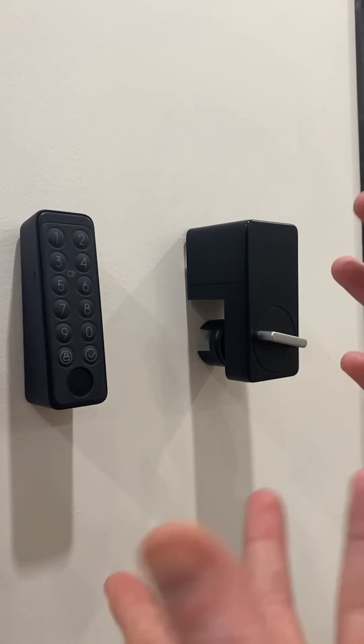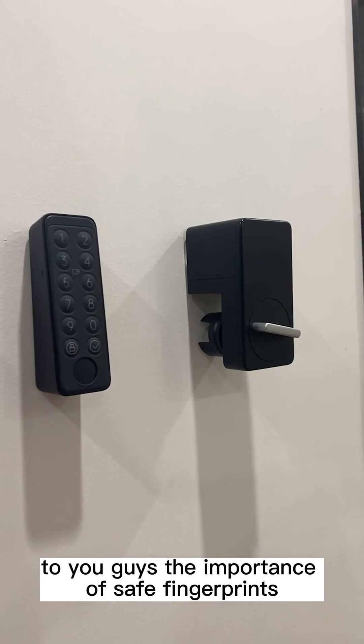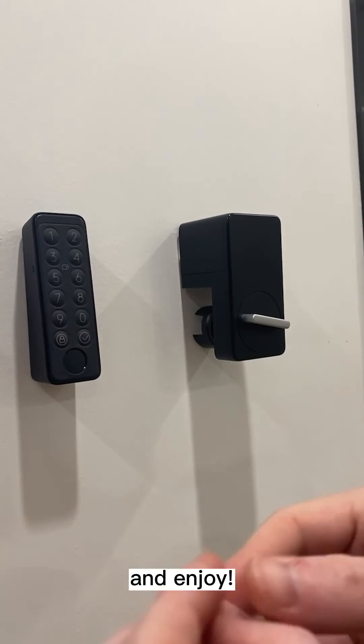I hope that helps explain the importance of using secure fingerprint readers. Enjoy!